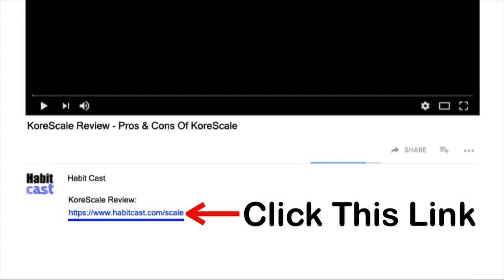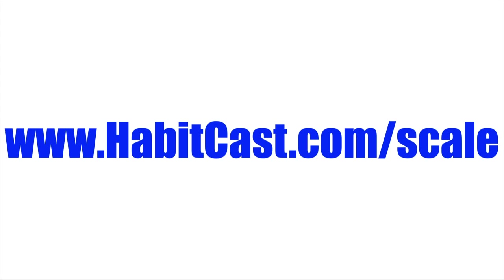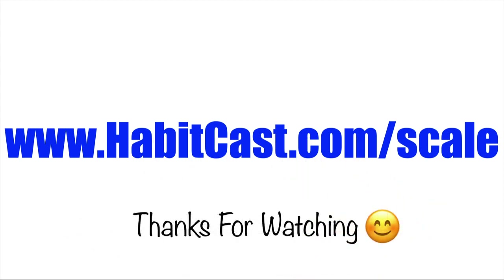Alternatively, you can type the following URL into your web browser: www.habitcast.com/scale. I hope you enjoyed this CoreScale review and thanks again for watching.